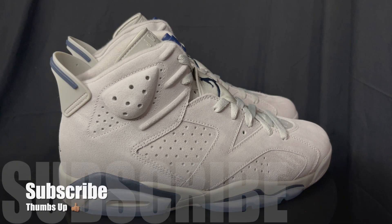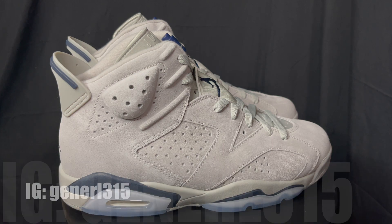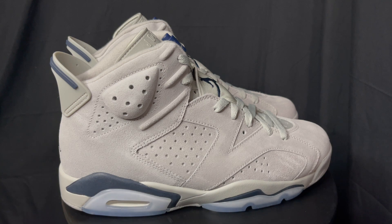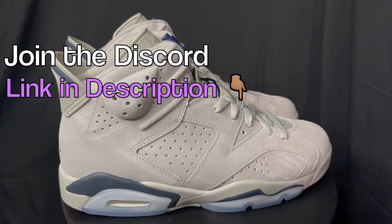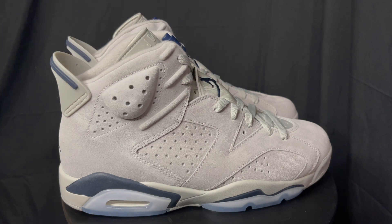Before I get into all of that, make sure you guys subscribe to the channel, comment down below, let me know what you think, thumbs up the video, and share it with your friends and family — it really helps the algorithm and the channel grow. Follow me on Instagram for the latest updates and check out the Reels page. For where to cop, make sure you follow us in the Discord — the link is in the description. We have a really good community in there, we try to help everybody get kicks and find kicks.